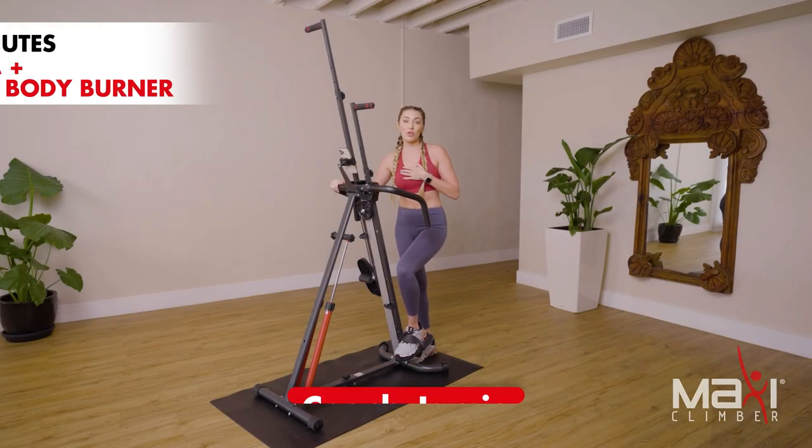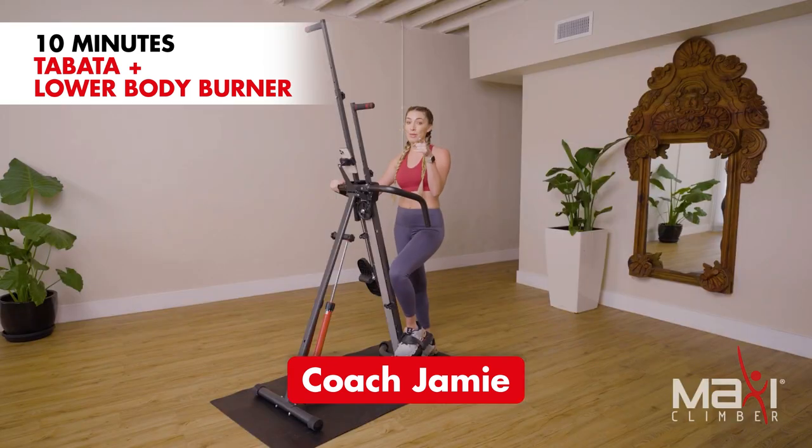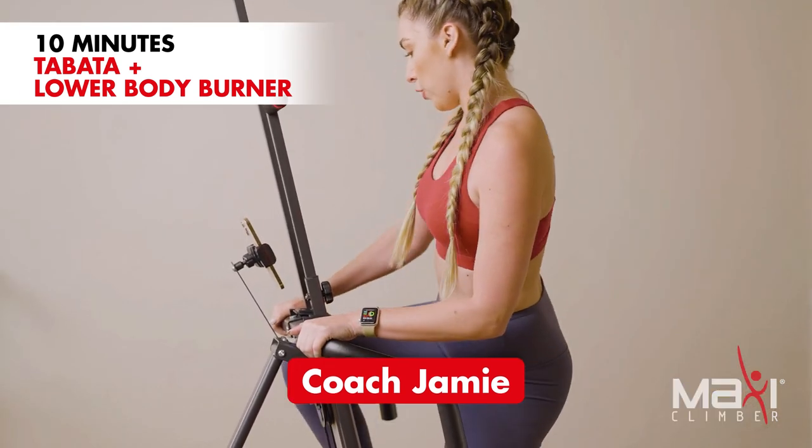What's up Maxi Climbers! Head trainer Coach Jamie here, coming to you with a 10-minute Tabata — you heard that right, 10 minutes. That's all you need for this workout. Let's get started. Go ahead and get on to your Maxi Climber.